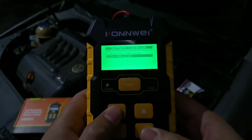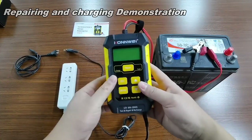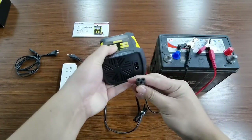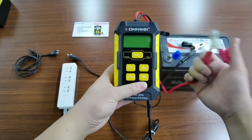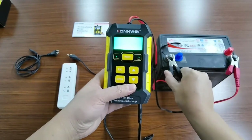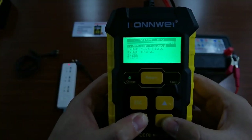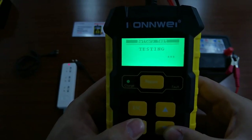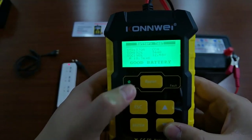Now we'll show you the K2-510 repairing and charging and some other features. We have this unit here — you will have this plug, so you just need to connect to AC power. First, connect the red to the positive and the black to the negative. It has protection even if you connect it incorrectly. We use this to check the status of the battery — and it shows a good battery with SOC 96 and SOH 92.